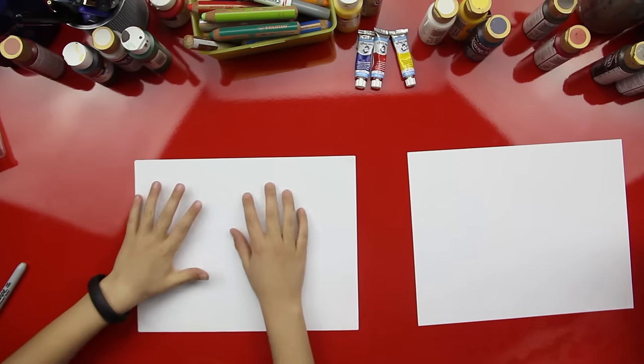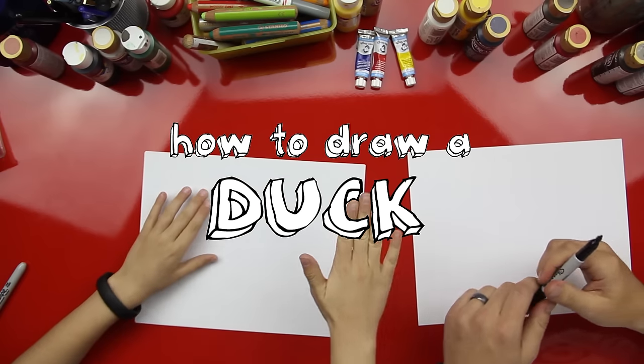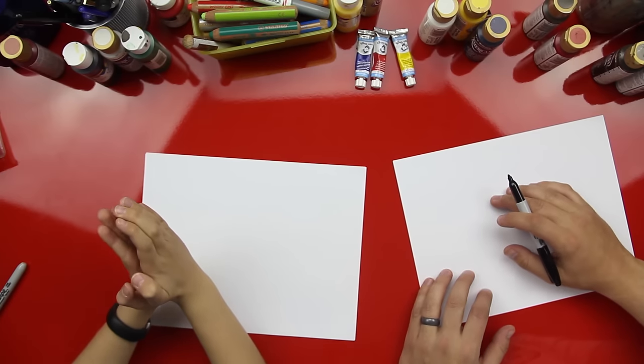Hey, what are we gonna draw today? We're gonna draw a duck — a cool duck. We're gonna draw him swimming. You're trying to make a duck with your hands.